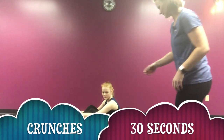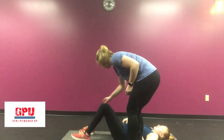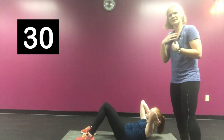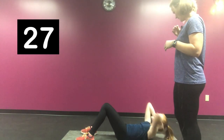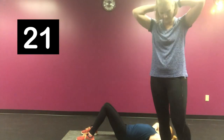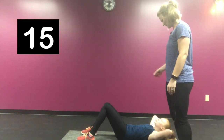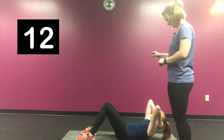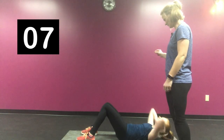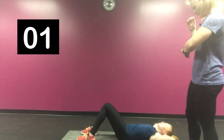We're going back to another core exercise — we're going to do some crunches. Go ahead and lay down on the floor with your feet hip distance apart, flat on the floor. You want to make sure you're crunching up and lifting up. Don't tuck your chin in so you can't breathe — keep that airway open. Don't lace your hands behind your head and pull; just keep them loosely behind your head and lift up. Try to do 30 seconds of crunches. Exhale on the way up, squeeze at the top. Good job.